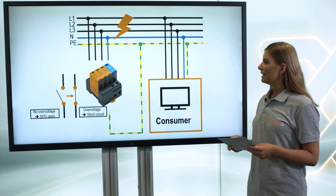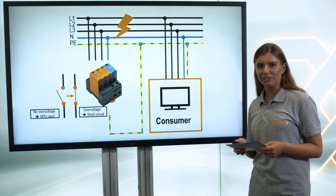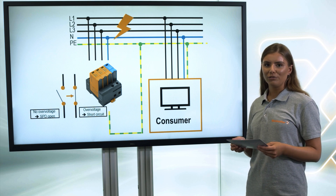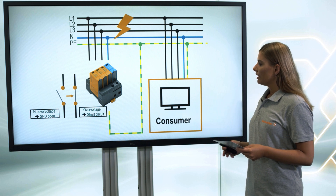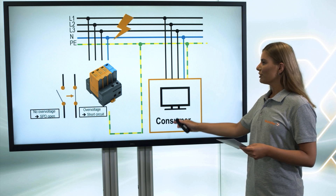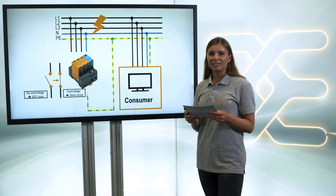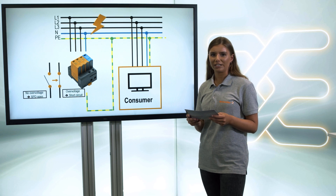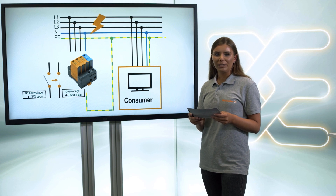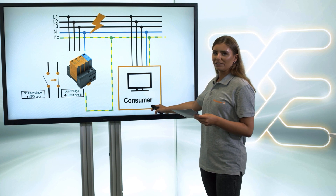The surge protection device is installed in parallel and in front of the devices that have to be protected. It works in an overvoltage event like a switch and causes a short circuit. The current flows to earth. The time window of this reaction is limited to the duration of the overvoltage event and it's only a few microseconds long. The voltage peak is limited and the protected consumer is unaffected.